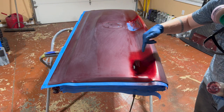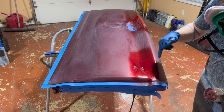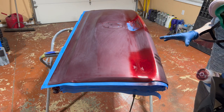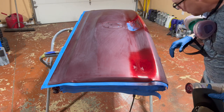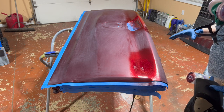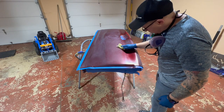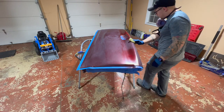There's the first coat — you can hopefully see it in the camera, right in here you can still see the repair area. We're going to let that dry off and then go back through with another coat and see what it looks like. It's all dried off now, so let's get this thing tacked down and shoot another coat.